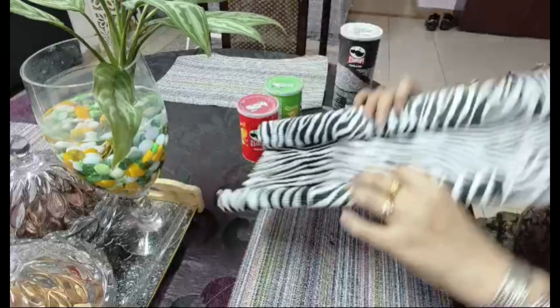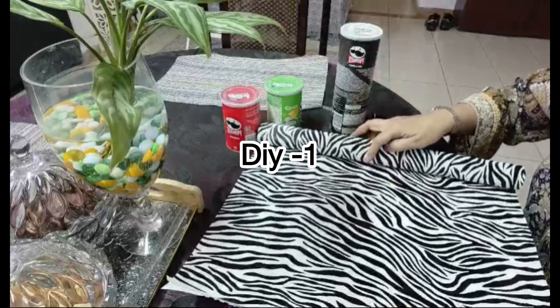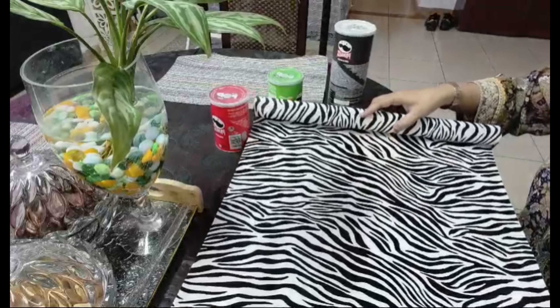Today's video is about smart uses for a Pringles can. Let's start the video.